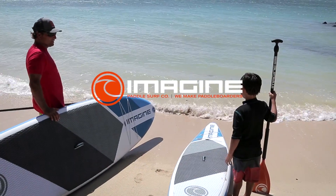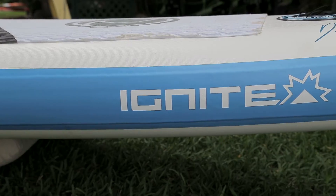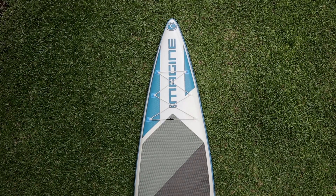Hi, I'm Dave Kalama, designer for Imagine Paddle Surf. This is the Ignite LTE, a 10.6 by 26 inch wide and 6 inch thick kids racing and touring board.